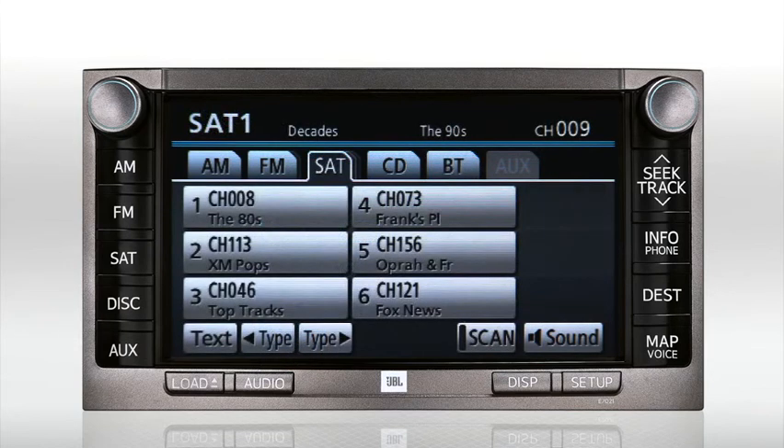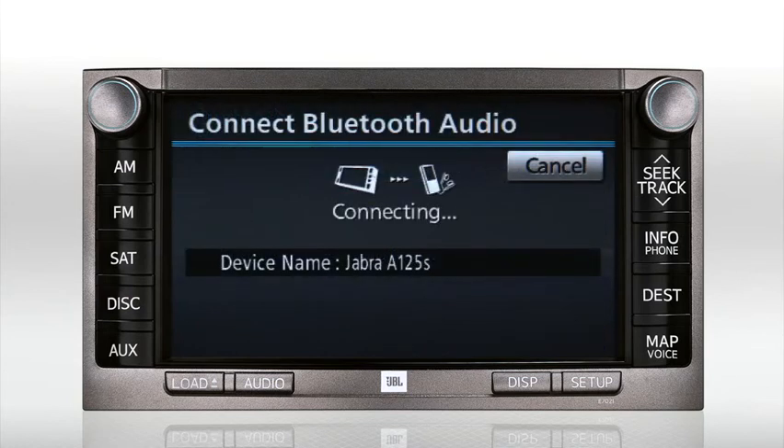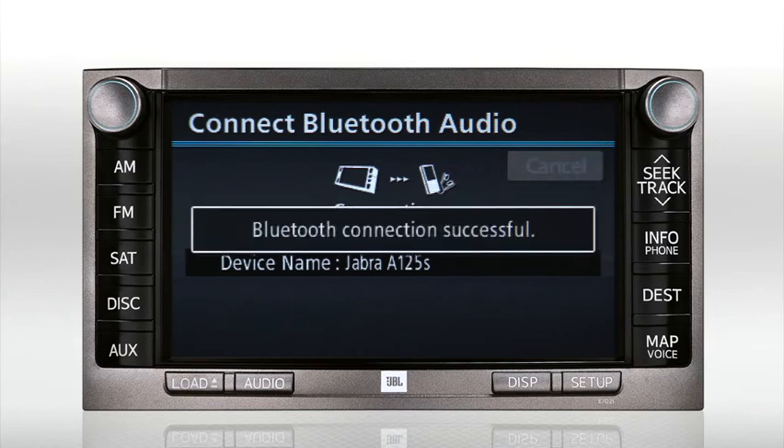The next time you use this Bluetooth audio device, go directly to the BT tab on the audio screen. Make sure your device is set to discoverable, then press the Connect button. After a few seconds, you'll see a confirmation message that the system has reconnected.